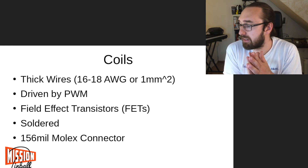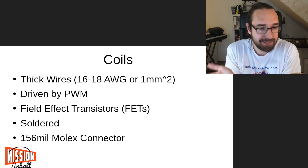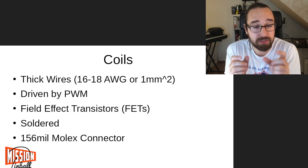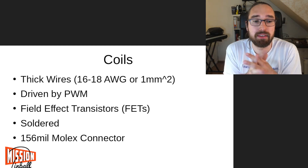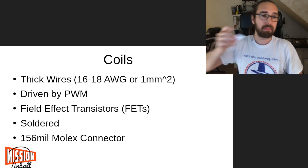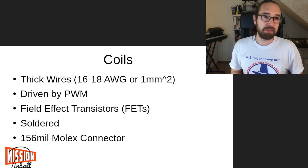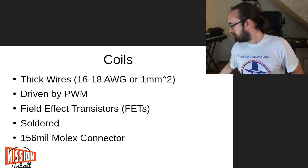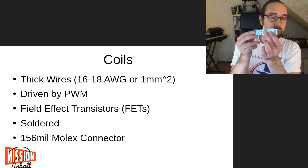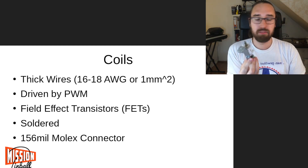Coils are typically soldered because there are high currents, and connectors also have resistance. If you use connectors at your board, you use those large Molex connectors which can typically drive up to seven amps. Heat-wise, I have a coil here - this is a typical post coil, nothing special. It comes from Pinball Life.